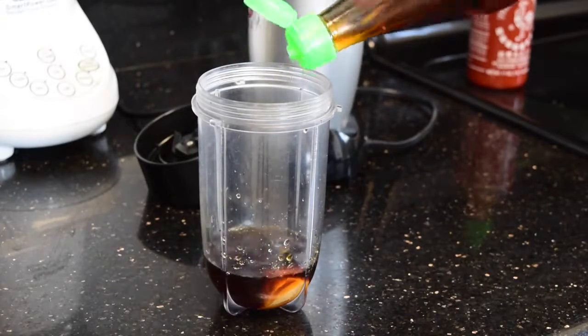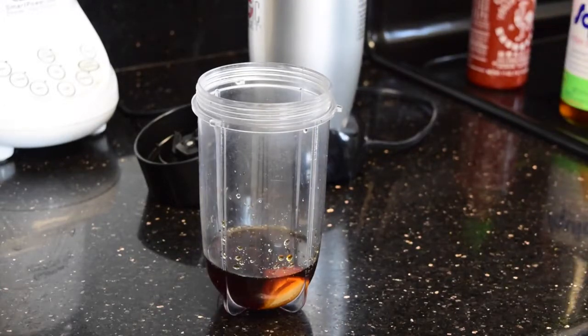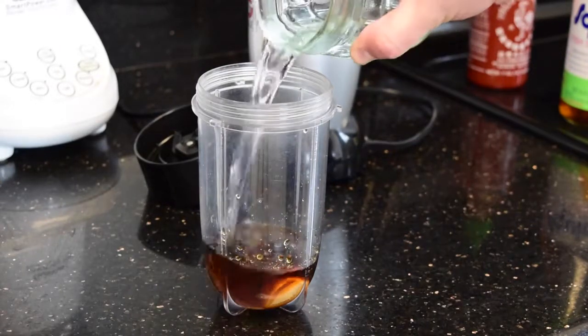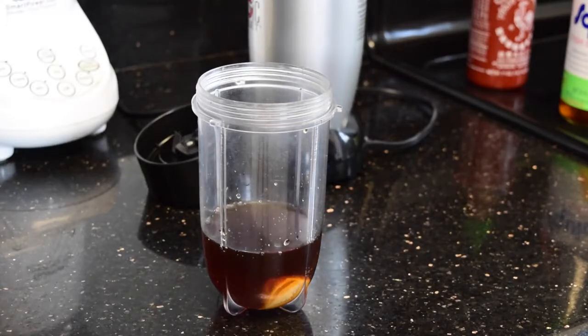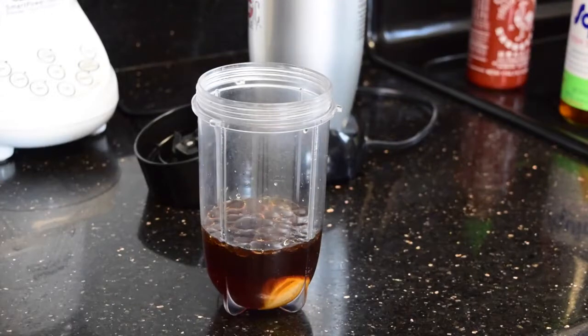A few drizzles of fish sauce, which I love — very important in Asian cuisine, specifically Vietnamese cuisine. A spoon of white sugar will give you a nice balance and bring back the natural sweetness. A little bit of water to water down all the sauces, as they are very salty, so you need something to dilute them.